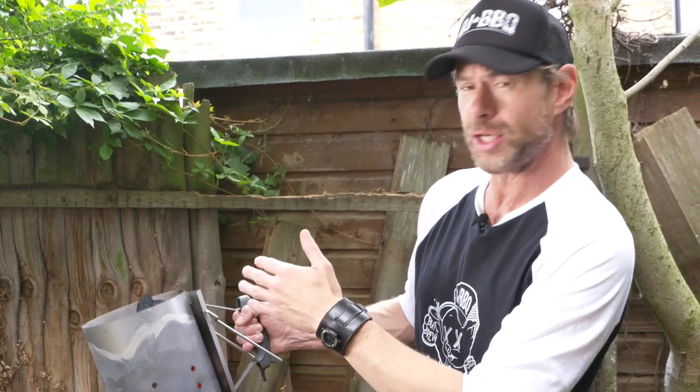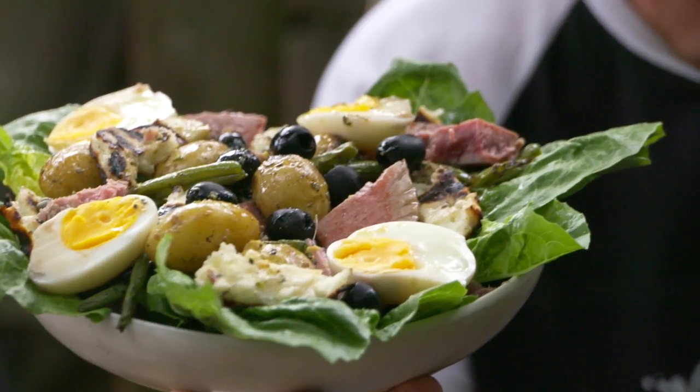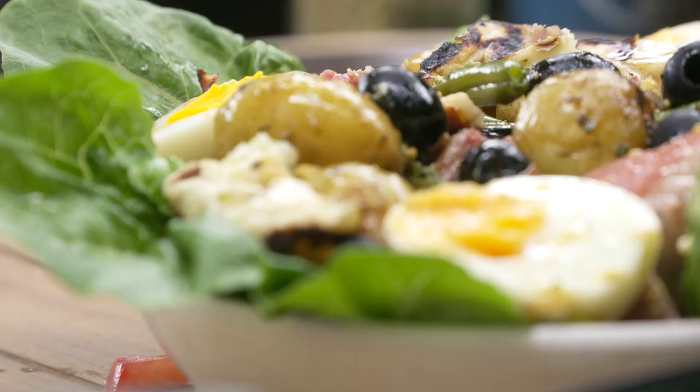What up guys? It is DJ BBQ. Today I'm gonna do a turbo tuna Niçoise salad. I love a Niçoise salad and people have done different versions, adding potatoes and tuna. So I'm gonna go full tilt.